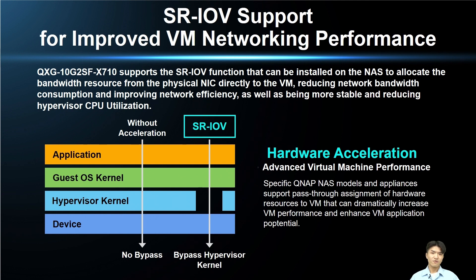SR-IOV offers many advantages and benefits. For example, if you have a real-time service need, you can utilize the network speed and physical resources from your network expansion card. This can reduce your network latency, reduce CPU consumption and network bandwidth consumption, as well as increase your network efficiency by at least 20%.